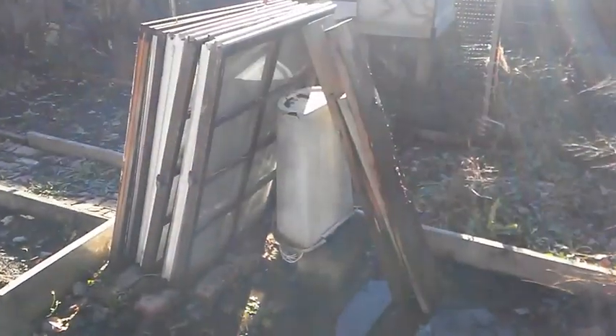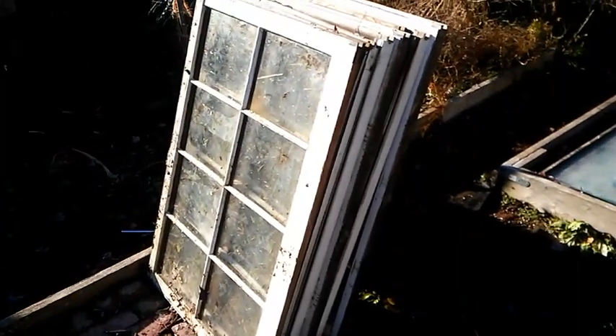Collaboration with some really great channels — this is my junk build project using things that I just have laying around on the farm. Some scrap wood and a bunch of old windows. Let's see what I can make.